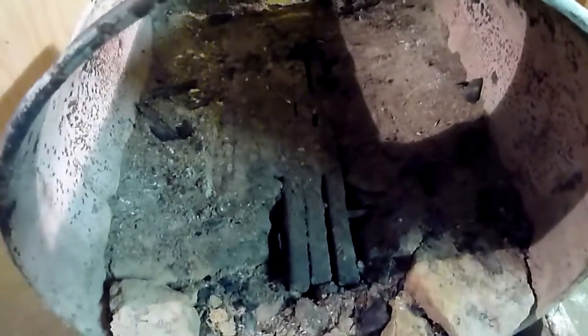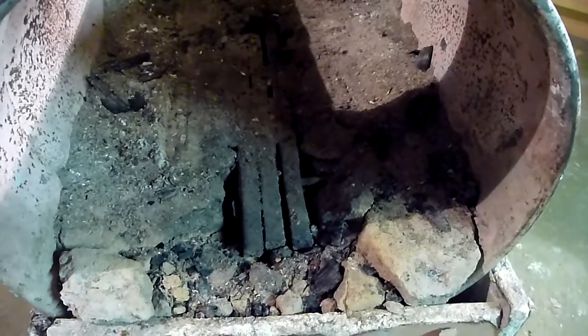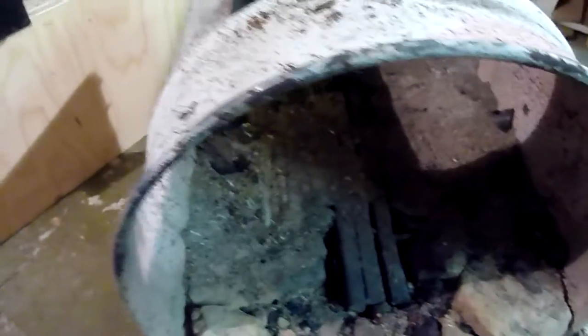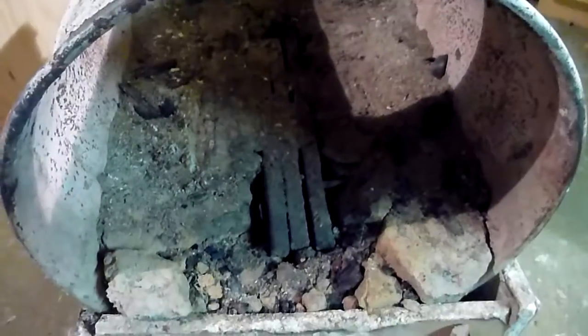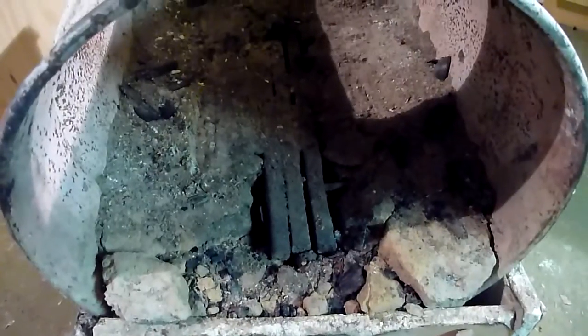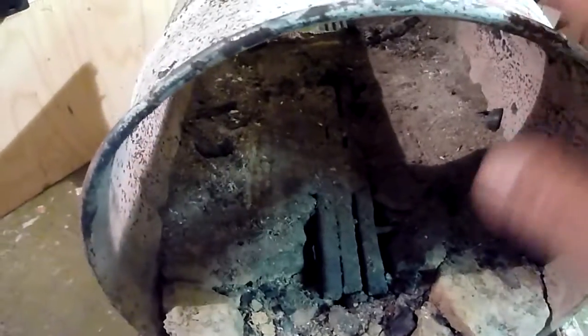So I decided to go ahead and reconstruct this one to become a better forge. I'm gonna take everything out from here, salvage whatever I can use for the new forge, put the bricks in here, and hope I get a better functioning forge outlet. Let's start disassembling this one and start constructing the new one.